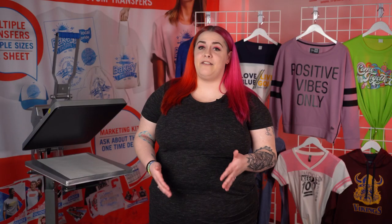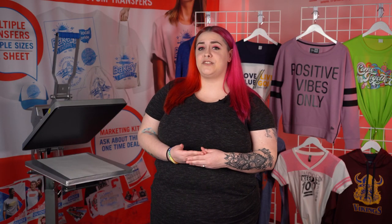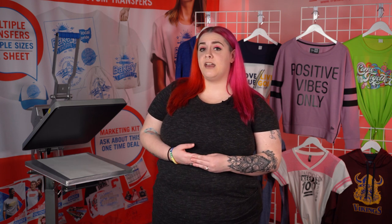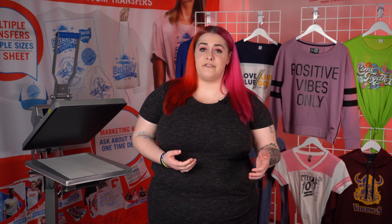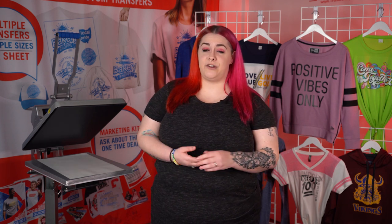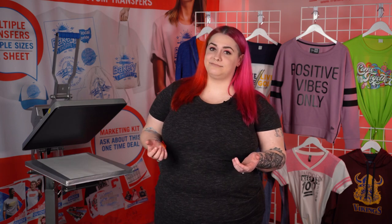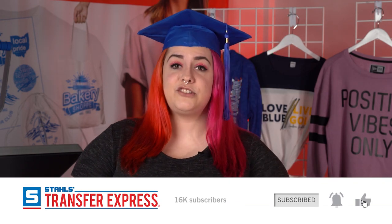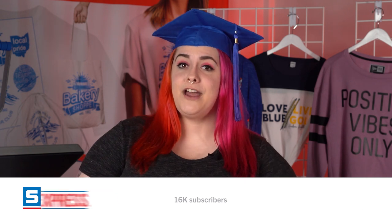So there you have it — five great t-shirt designs for your high school seniors. All the layouts you see today and so many more can be found in our Easy View Online Designer. Just create your free account and start designing. Congratulations class of 2021! Don't forget to like and subscribe below and ring that bell for notifications. We do drop a new video every week. Happy pressing!